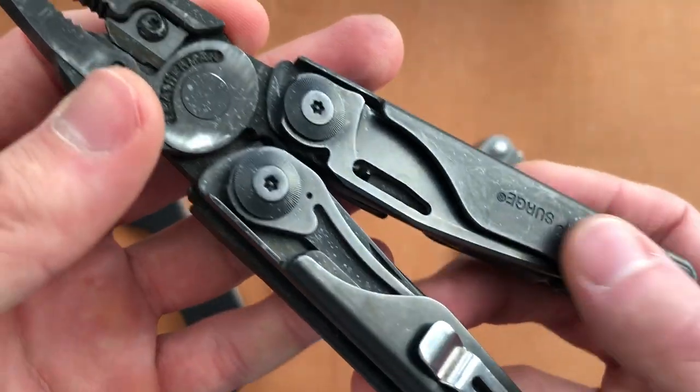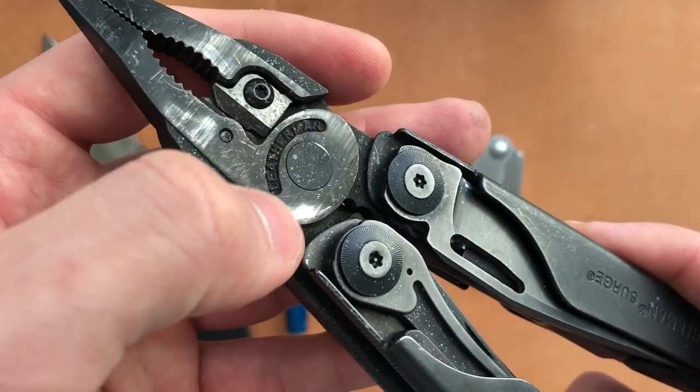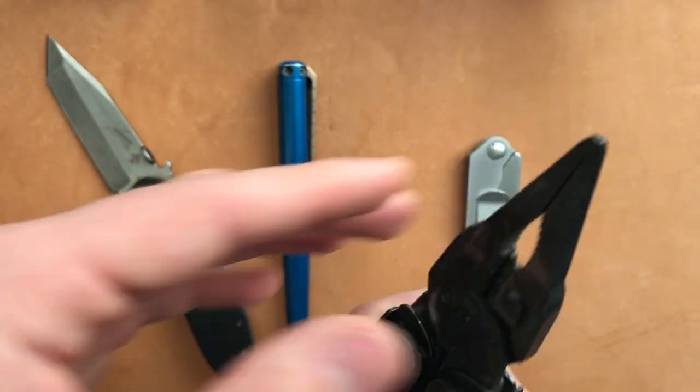There is some staining — you can see bluish-gray staining on here. That is actually a wood stain. That was from a different project.